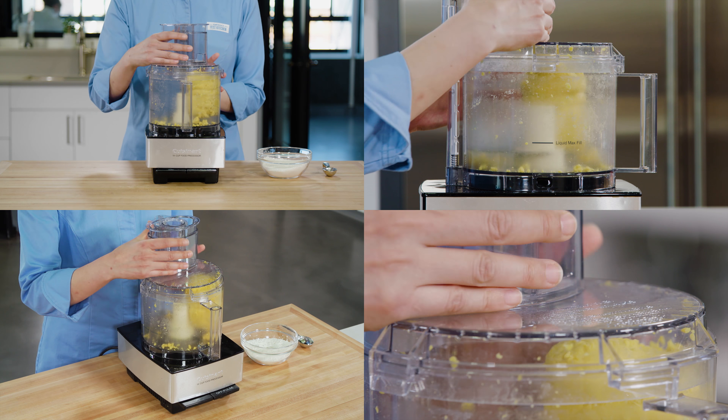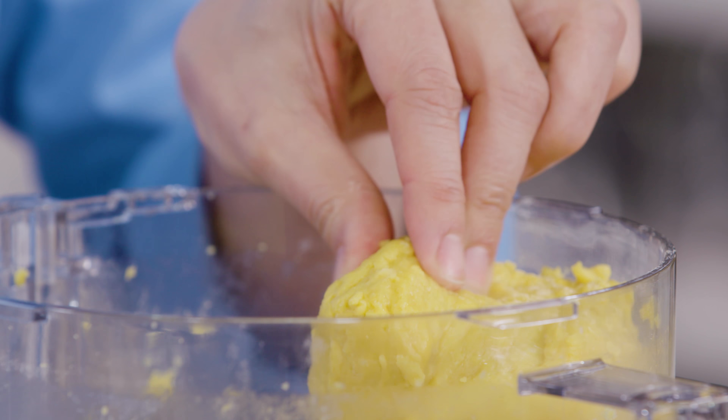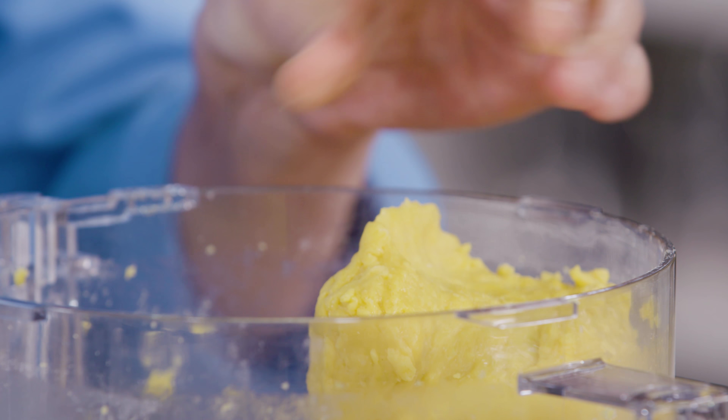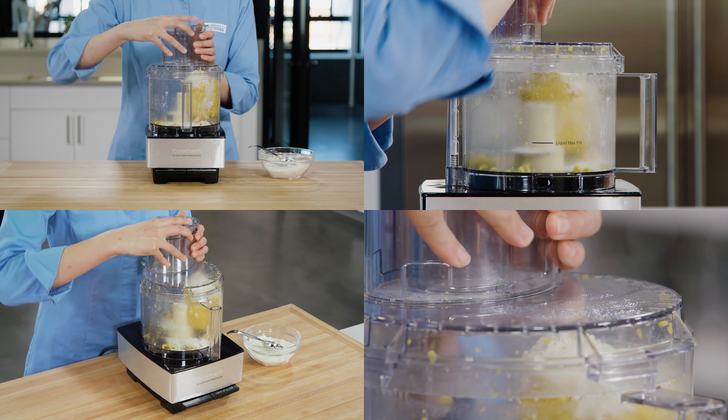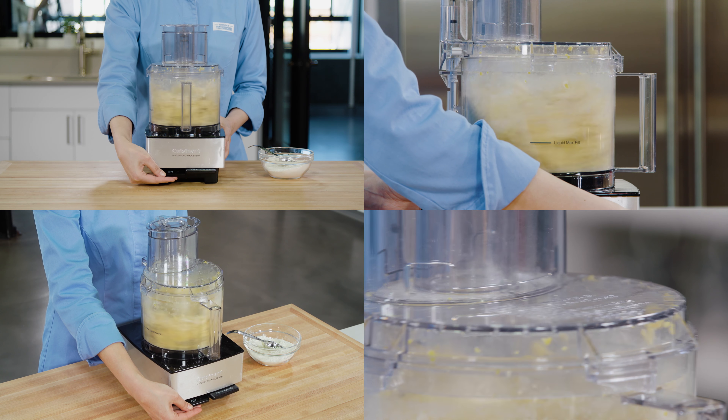Okay, it's been about 45 seconds. The dough should be soft and barely tacky to the touch. I'm not quite there yet — I'm going to add a little more flour, one tablespoon at a time, until I get that tacky texture.